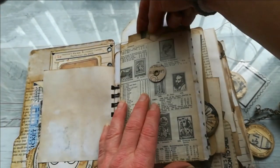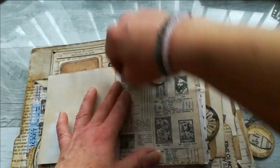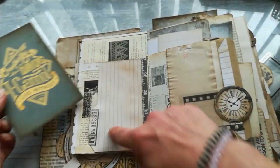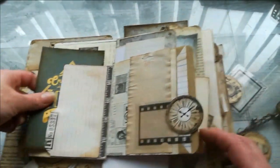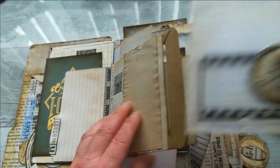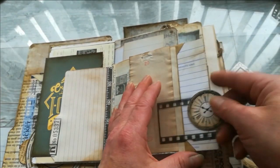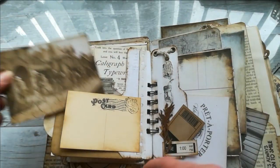It can be used as a writing space, and it's closing like this with a string. When we flip it over we've got a tuck spot or pocket here using an index card. We've got an envelope here, and these are Tanya's goodies she sent me. There's a card here with writing space, and it can be used as a beautiful decoration and also like a stopper. When we flip it over, this is also from Tanya.